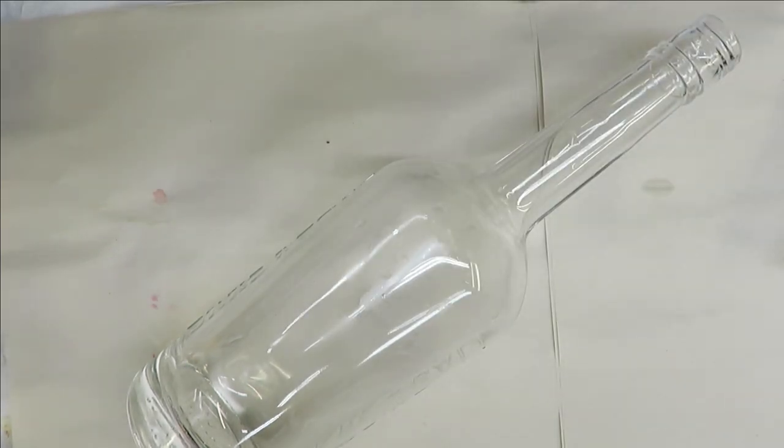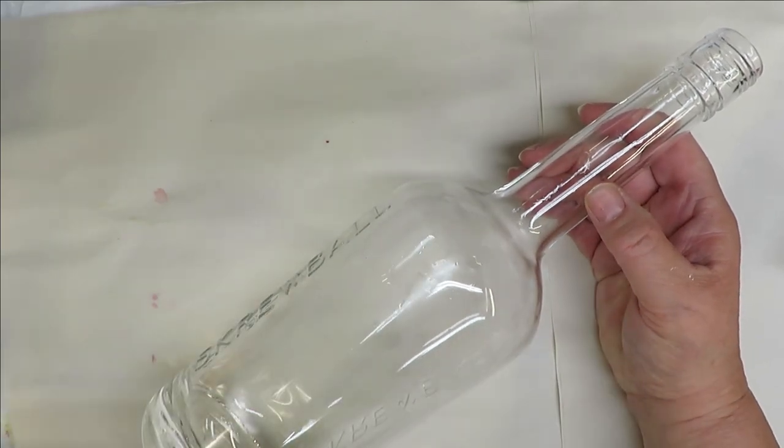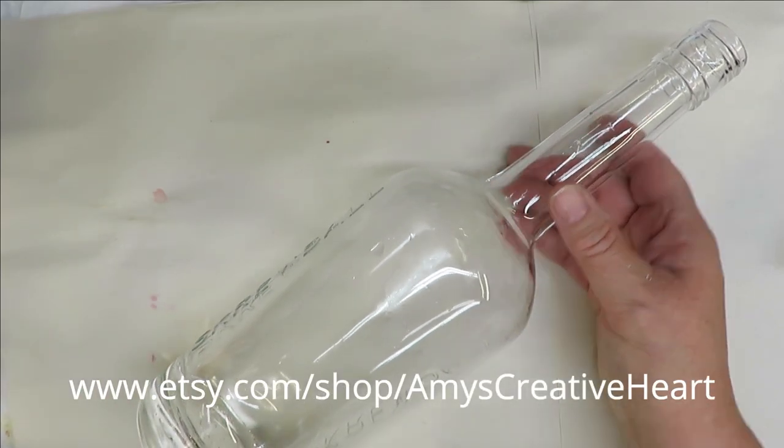Welcome to my channel! Today I'm going to show you how I do another floral design on a new hummingbird feeder — I'm transforming this clear plastic bottle. I've cleaned it off, removed all the labels, washed it with soap and water, and used rubbing alcohol to get it prepared for painting.